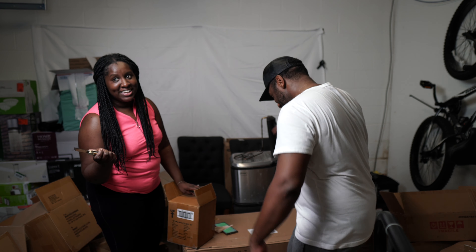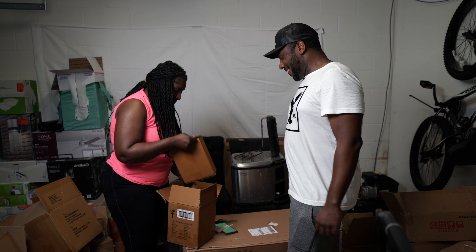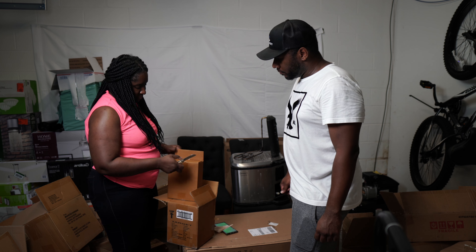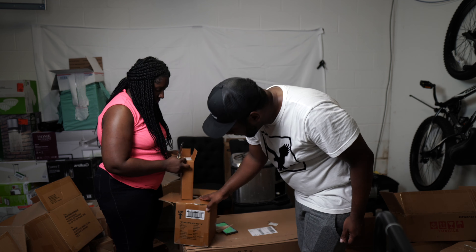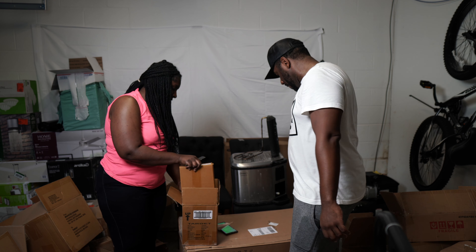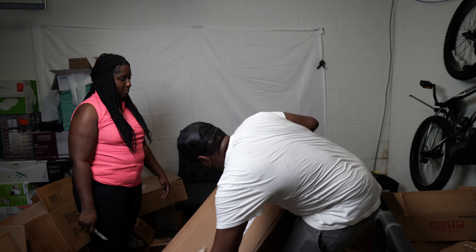There's something different here. I don't know what this is — maybe more picture frames. Yep, more picture frames — the same ones from earlier, the Opal House brand.